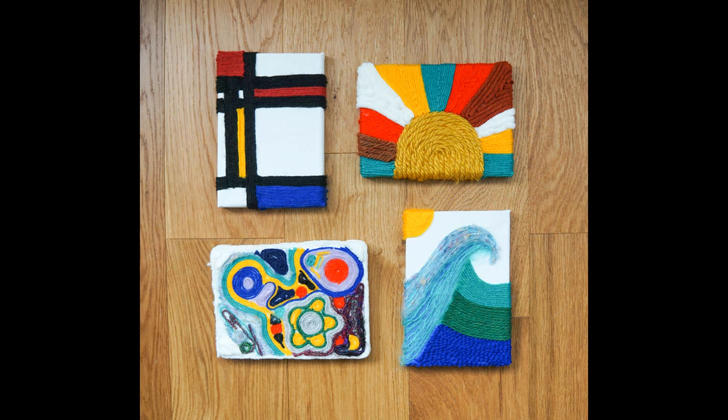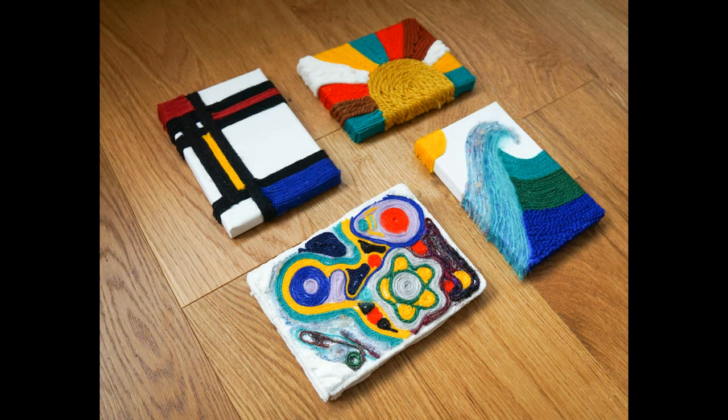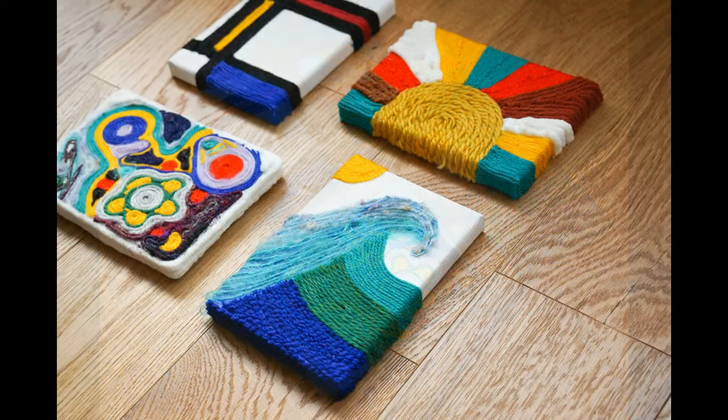And that's it — you now have a unique collection of mini artworks. I really hope you enjoyed this project and thank you very much for watching.